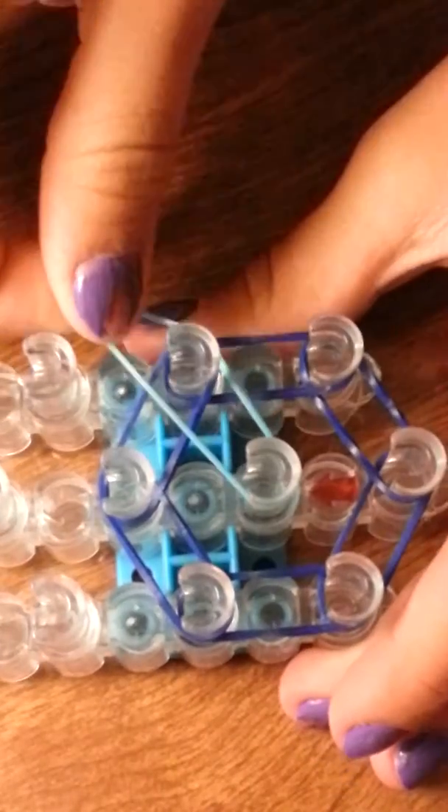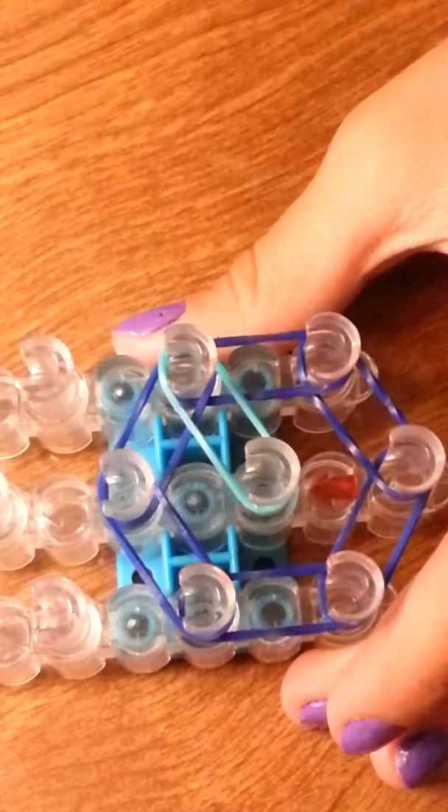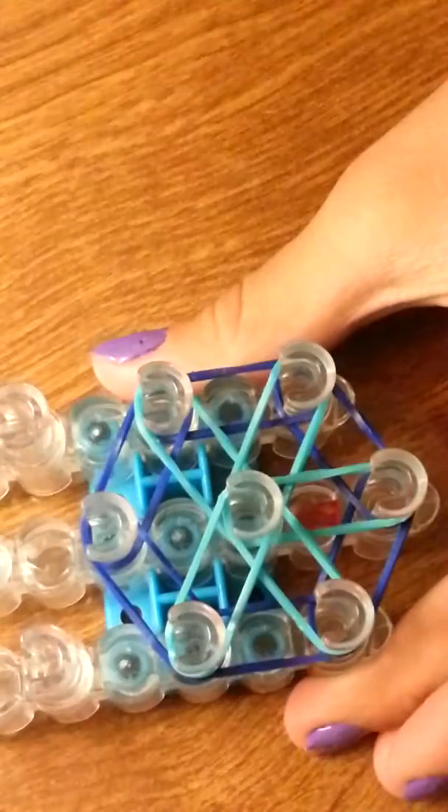We're going to get one band and go clockwise. So we're going to go from this peg to that right upper peg. Now we're going to go from this peg to the right lower peg. Now we're going to go from this peg to the center lower peg. Now we're going to go from the left lower peg. And then we're going to go from the center peg to your left upper peg, and then up just like that.